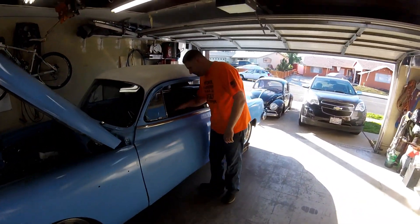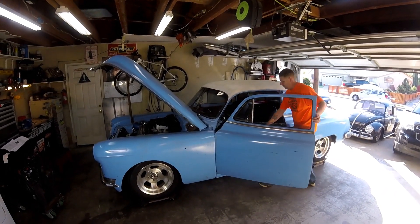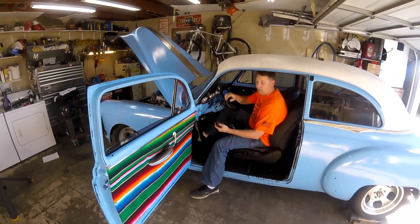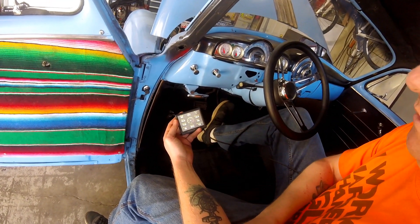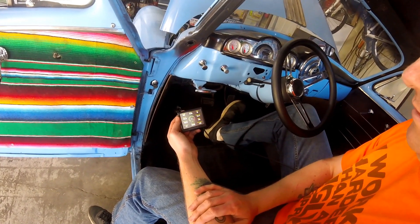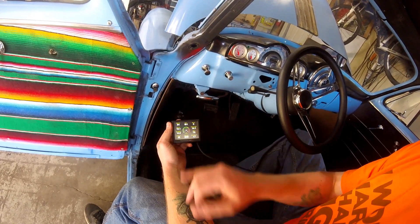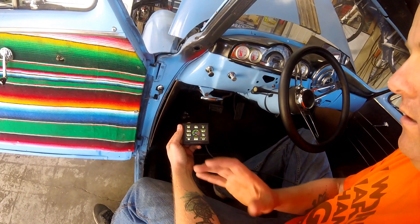Starting it up now — see how it's a little rough, you might have to give it a little gas the first time. Bring up Multi-Gauge and Sensors on the handheld. The TPS is at 1% because I have my foot on it to keep it alive. Taking my foot off — it's holding idle. The IAC position right now is at 19%. The Holley instructions say 2% to 10% when the vehicle is warm, and my vehicle is at 180°F, so we need to adjust the IAC down from 19% to get into that range.